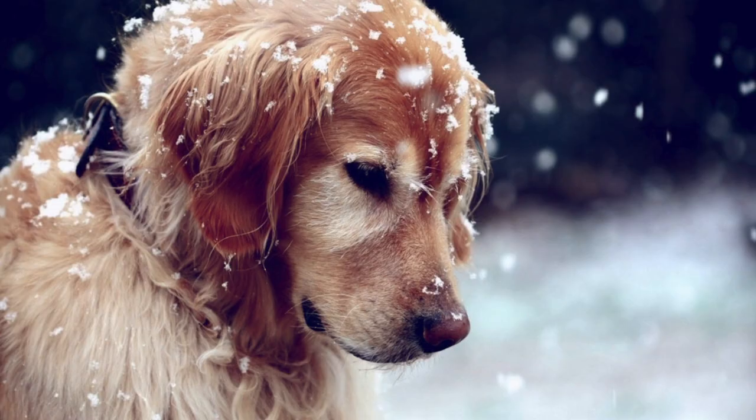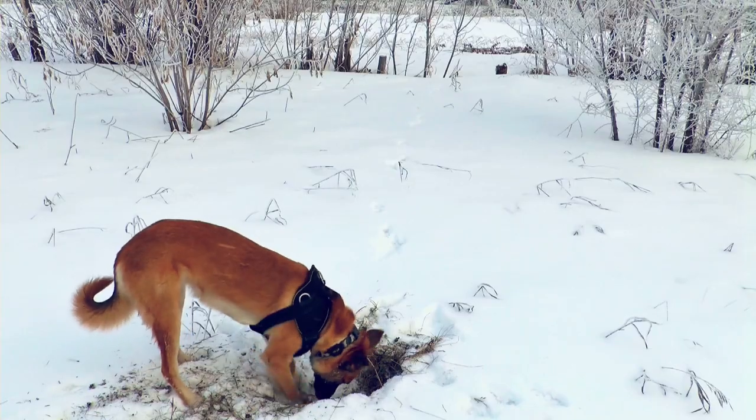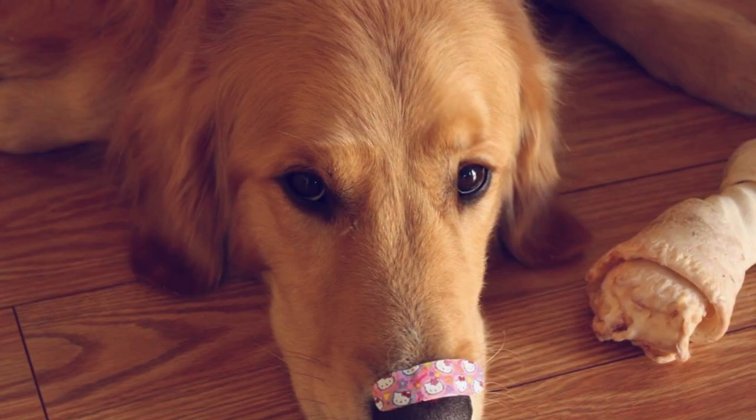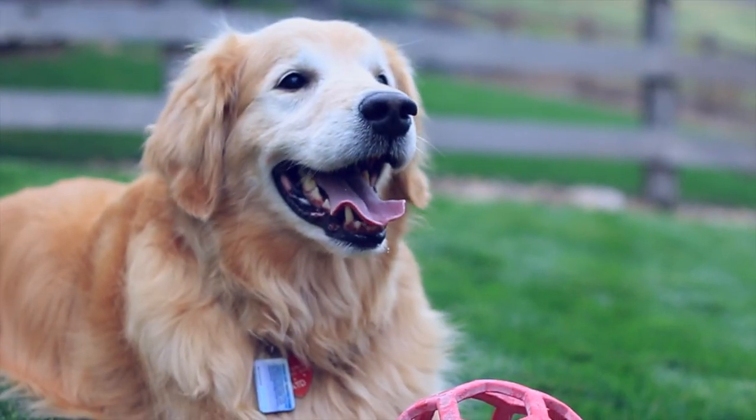My dog Tony scuffed his nose in the snow. There was an ice coating on the snow and he kind of digs with his nose the way some dogs do, and he cut his nose. It was raw, pink and bubbly, and I thought, oh my gosh, what am I gonna do for my dog's nose? I was afraid the pigment wouldn't come back.